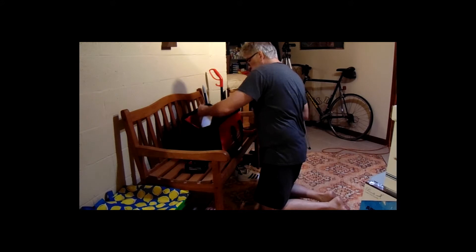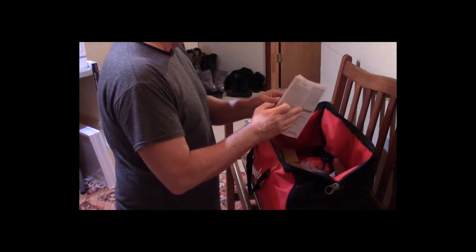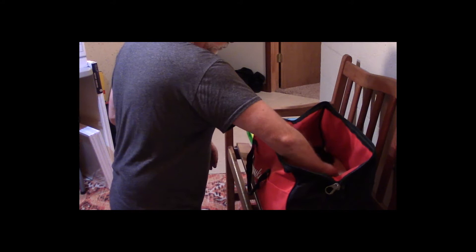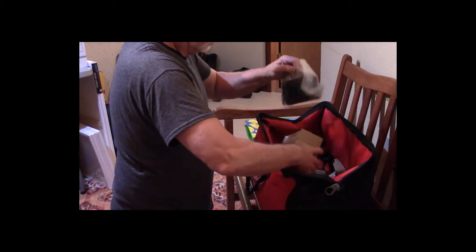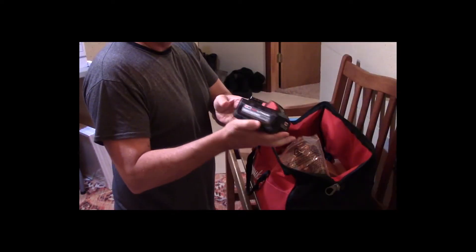This is kind of a quasi-unboxing — I've already had everything out and looked it over. The bag that comes with it is very cool and very big; holds everything nicely. One thing it doesn't have when you get it is any bits, so you have to go out and get some bits if you want to use it.